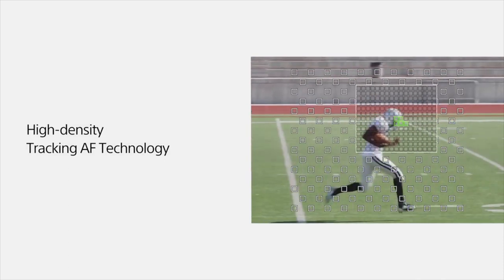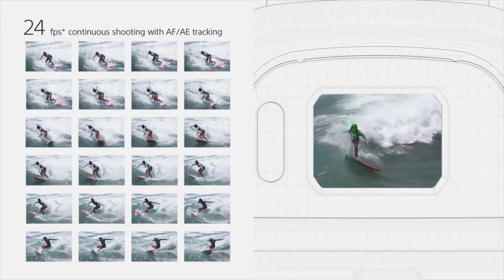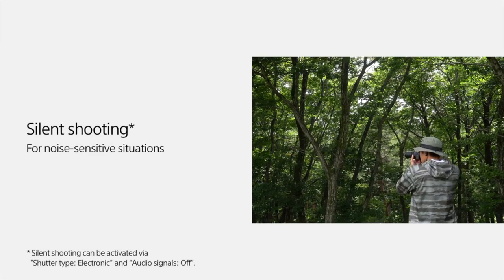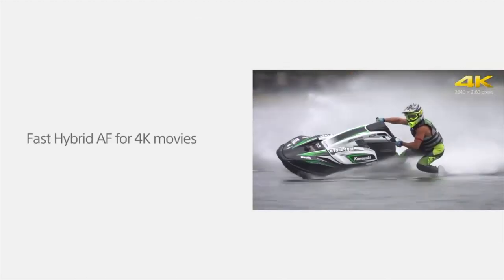New for this model is an updated Zeiss Vario Sonnar lens. This lens now offers a 35mm equivalent zoom range of 24-600mm with a variable aperture from f2.4 to f4.0. This increased focal length affords the camera a 25x super zoom lens, up from only 8x on the predecessor.